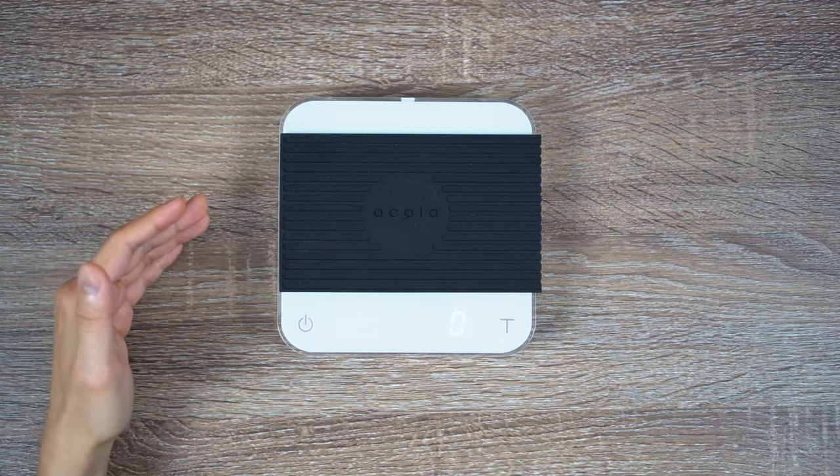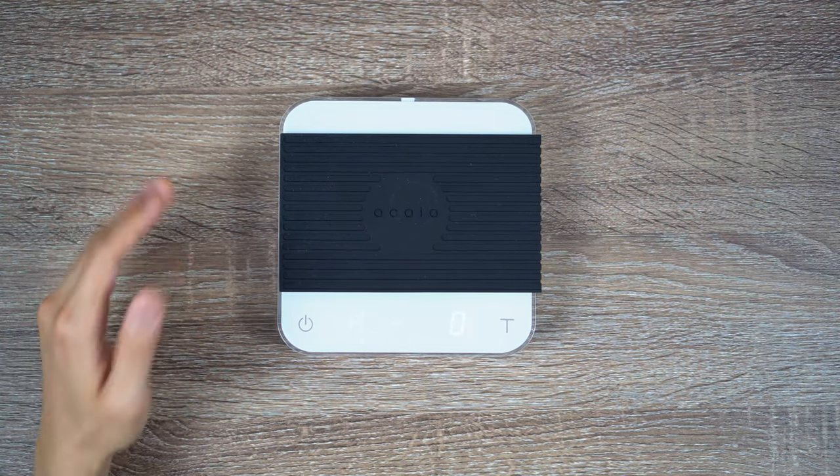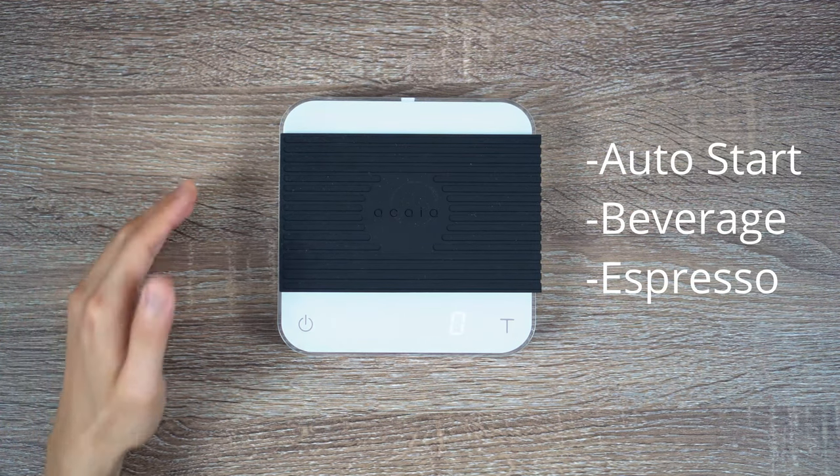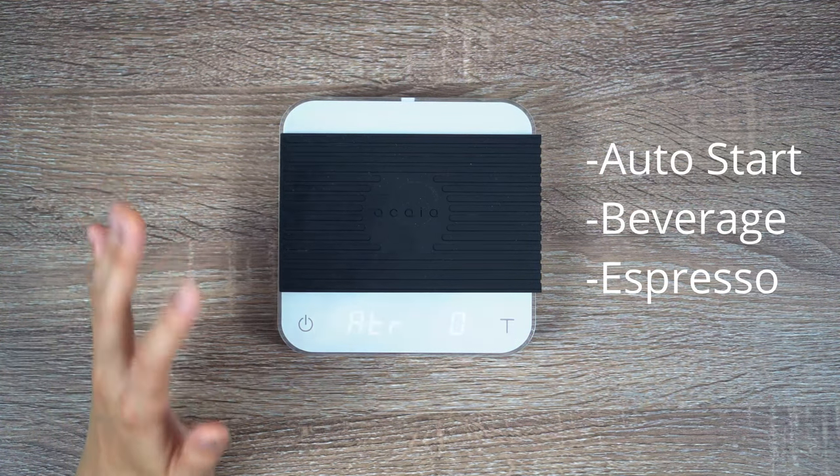Besides those modes, there are three more modes: the auto start, the beverage, and the espresso mode, that you can enable separately through the menu.